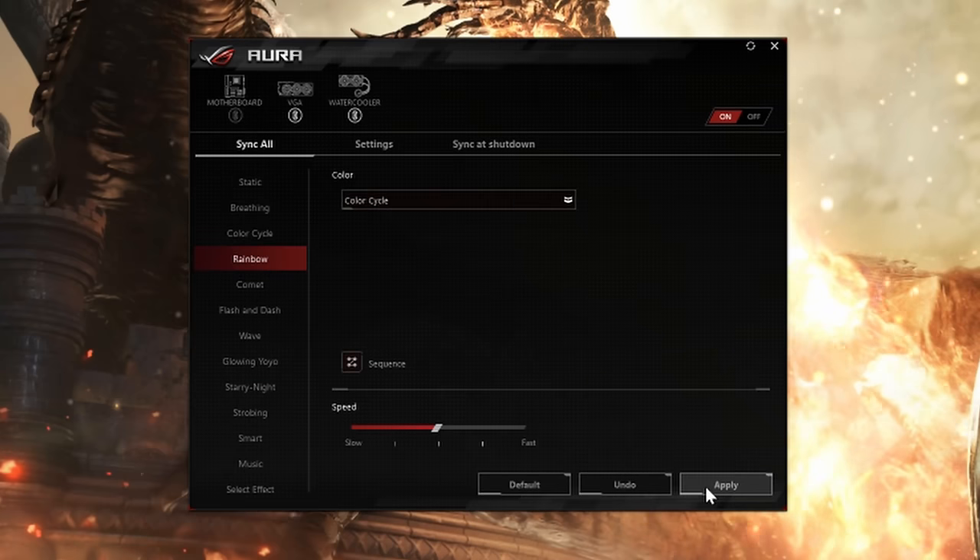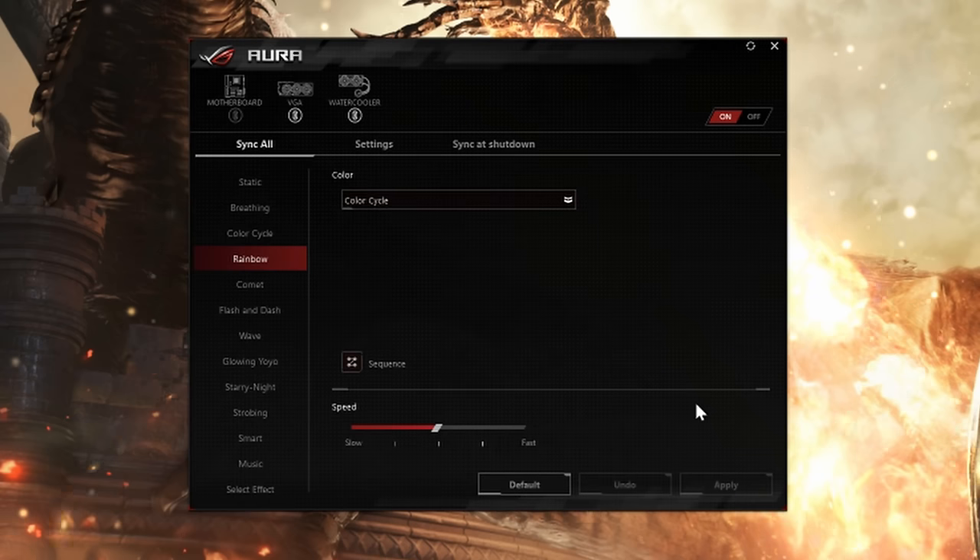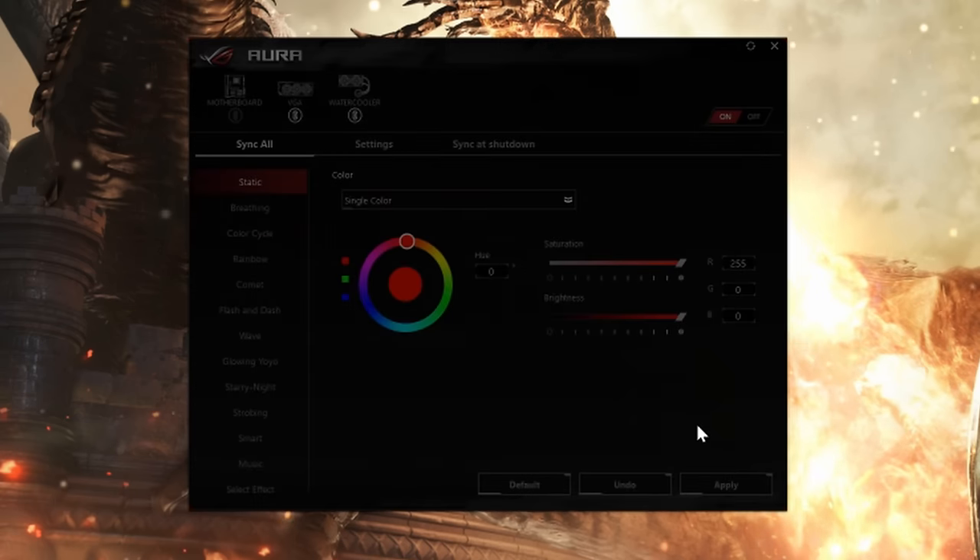The final bit of software you might be downloading is Aura, and if you've got anything else in your Asus system you've probably got this installed already — you just need to update it to see everything, and then you can sync all your lighting together.